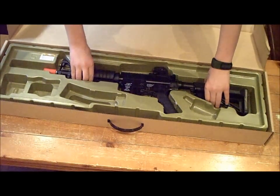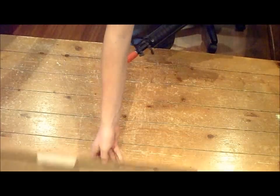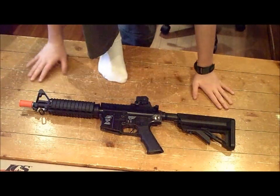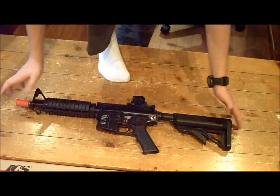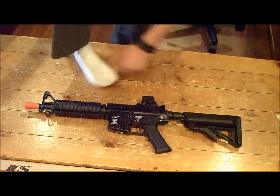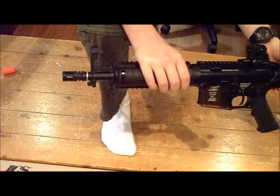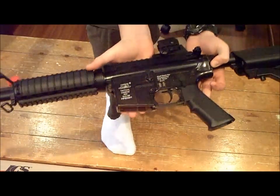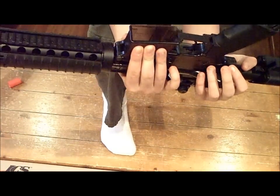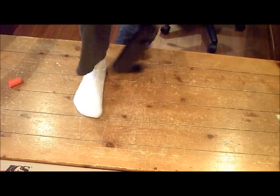You have your ICS M4 CQBR. First impressions: very heavy, feels like four, five, or maybe even six pounds. It's a very nice gun. It comes with a big orange cap on the tip that comes off. In Canada, there's no requirement for a blazed orange tip — instead, the lower receiver has to be clear. This is a tinted lower receiver, so it's not clear like my other guns, but the laws are getting better so now it can be clear like that.